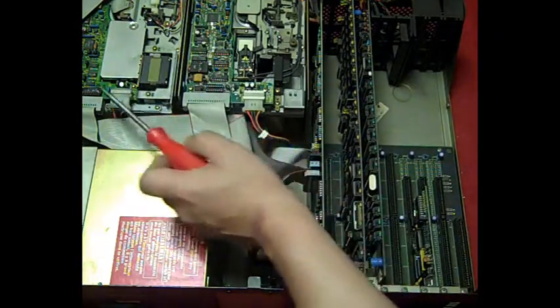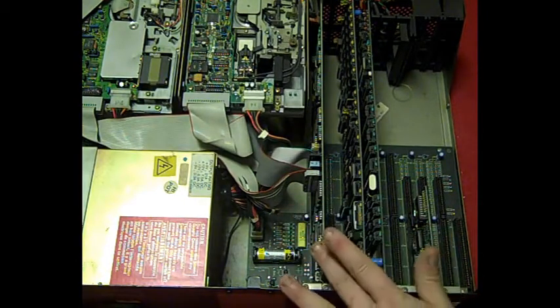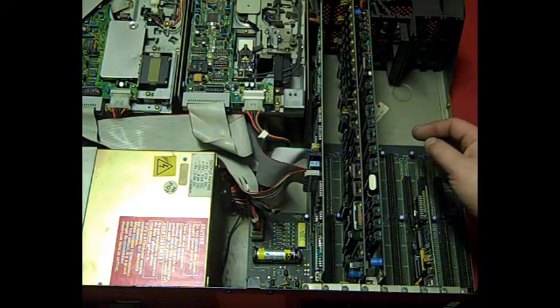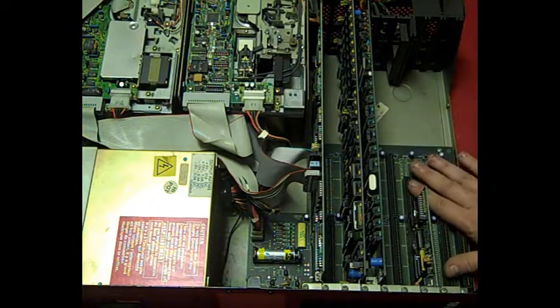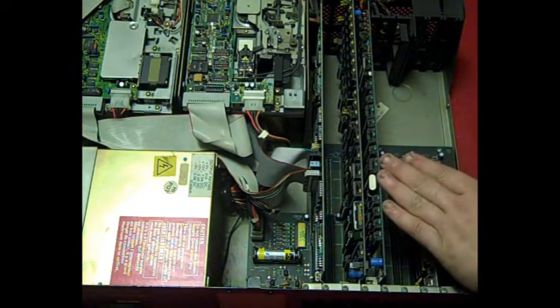We've got our two 5.25-inch floppy drives there. I think that must be our graphics card. We have our hard disk controller card here. And the motherboard is actually on one of these cards — it's basically a riser at the bottom, so one of these two cards is our motherboard.